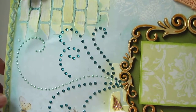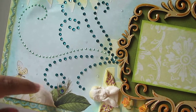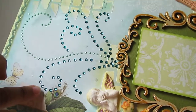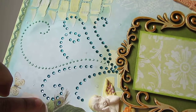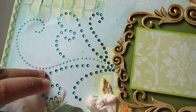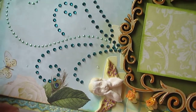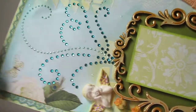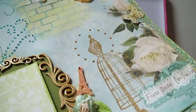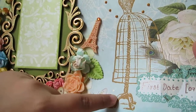These are rhinestones that I colored using Spectrum Noir markers in a peacock green color. This is the mint-colored Ranger liquid pearls. So these are the liquid pearls and rhinestones, and I've also added diamond stickles here and there throughout the layout.